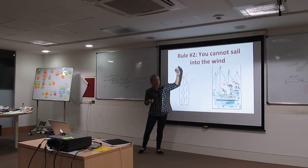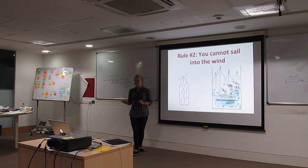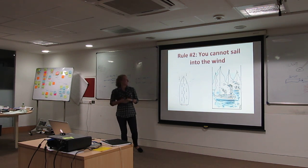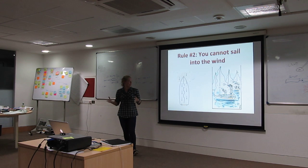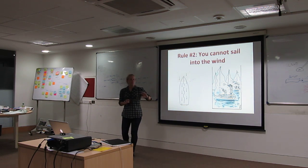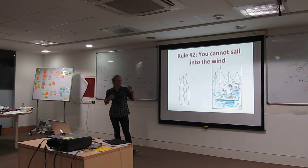Close haul is going as close to the wind as possible. But you cannot sail directly into the wind — it is physically impossible. The sail acts more like an airplane foil, or like an airplane wing, where the wind has to travel around the sail, but you can't just have the sail be flapping straight.